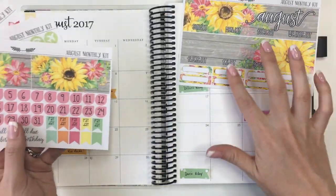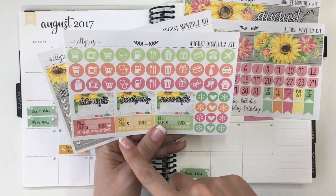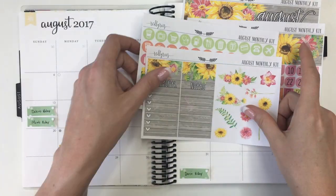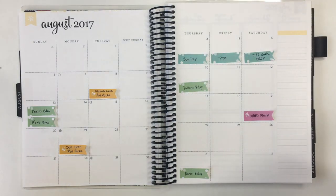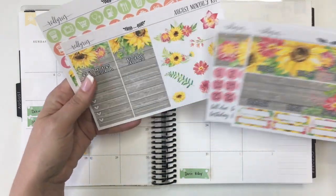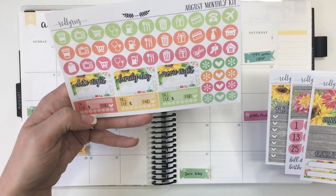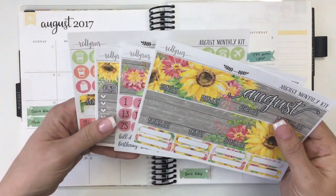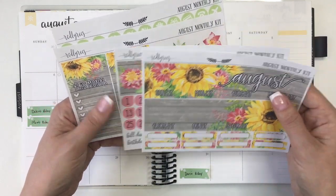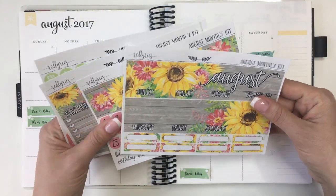So I've got the headers and some event stickers, some full boxes, all of the date dots, the paydays, bill dues and birthdays, a ton of icons, a date night, a family day, a movie night, some bill dues, and then some sidebar for this month, notes, and some deco. I've got a ton of stuff already planned - four birthdays - so I've got little flags I can maybe use for those, or little hearts where I can write 'birthday' and whose birthday it is. I only have three bill due stickers, but there are four more I could use a little differently. I'm really excited about how this is going to turn out - these floral sunflowers are just beautiful.